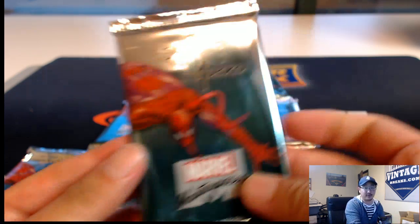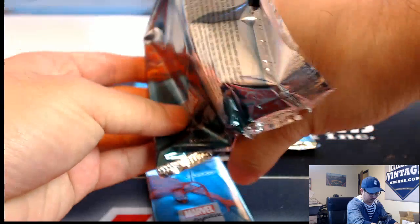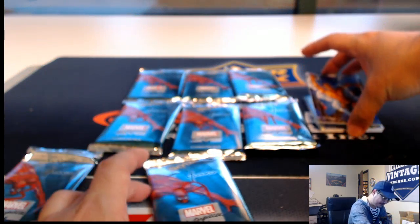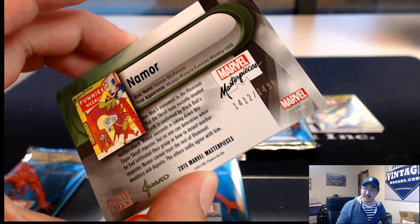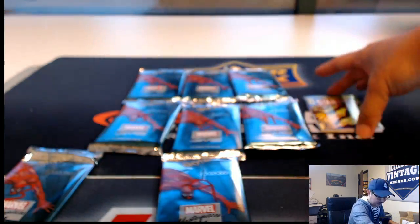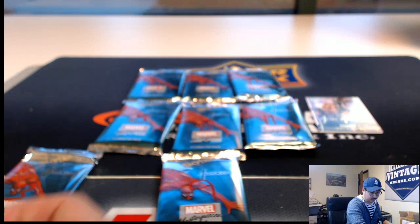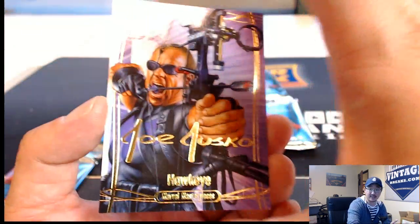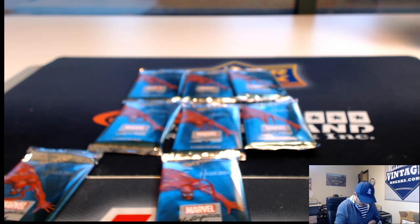Ed also has pack 12. I don't think Ed's in the room right now — whenever I get Ed big hits, it's always when he's not watching live. Namor, $14.12 out of $14.99. There's Star-Lord, $3.38 out of $9.99. And Joe Jusko Hawkeye, Gold Foil Signature Series. Nice one, Ed.